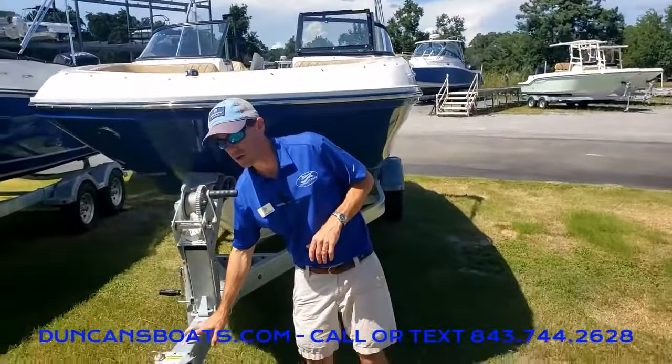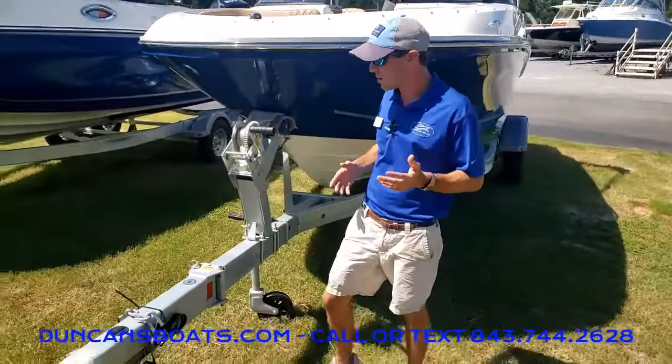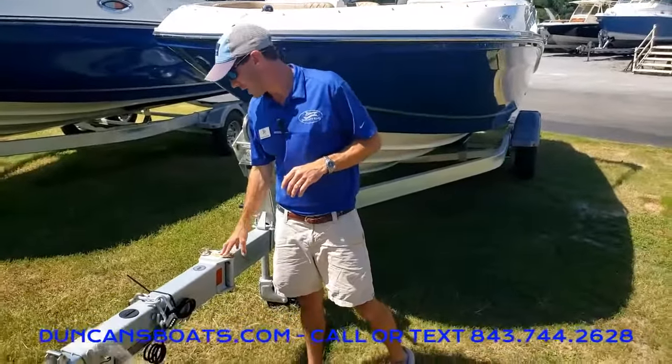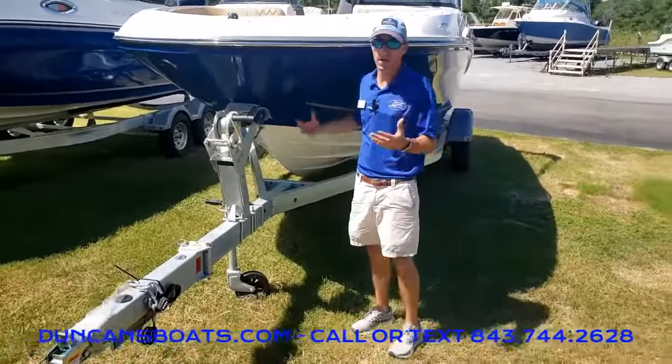Talking about the trailer — as with most Bayliner boats, they do come standard with the trailer: a galvanized trailer with a swing tongue, so when you have it in storage you can save a lot of room.